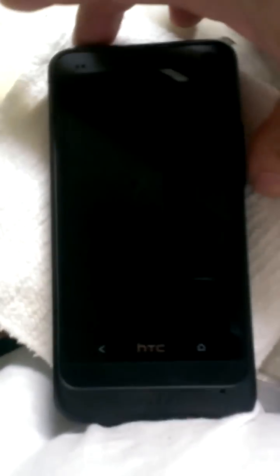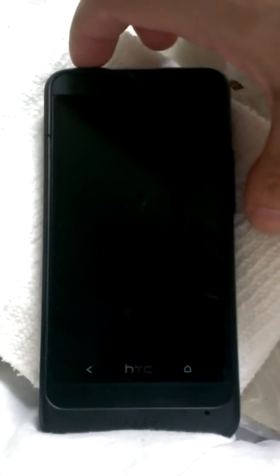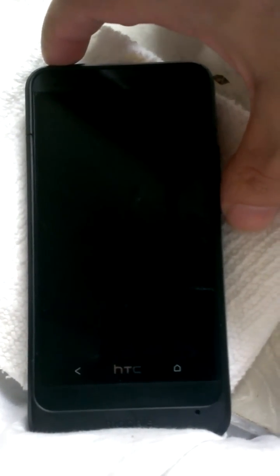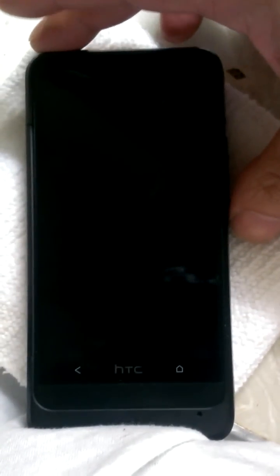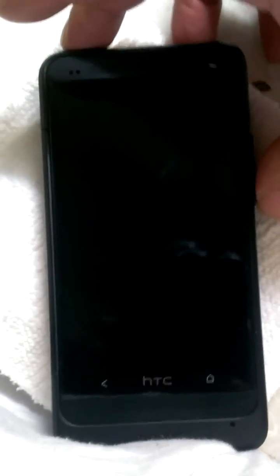Hey, what's up YouTube. I'm going to show you guys how to do a full wipe reset on your HTC One M7. I'm going to start by holding down the power button and the volume down button at the same time — hopefully this works while I hold my HTC Evo with the other hand.